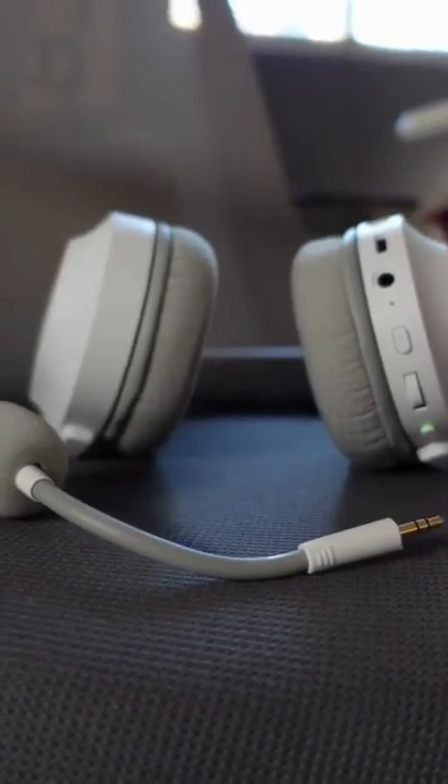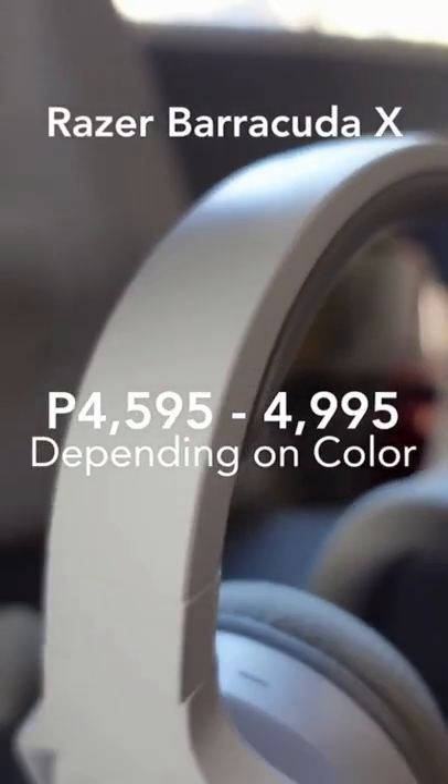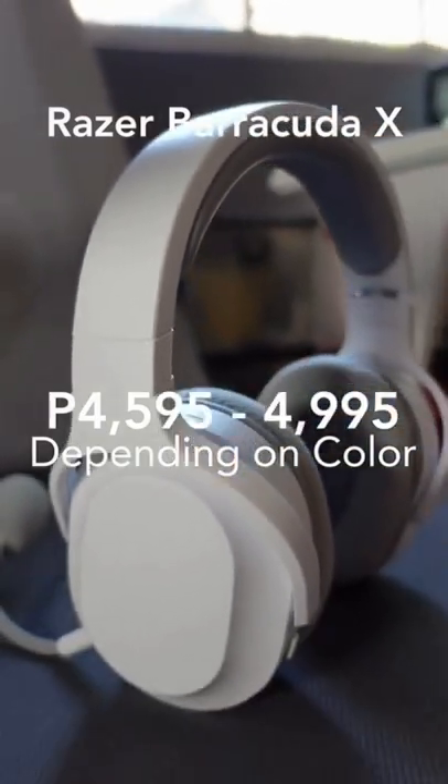The mic is detachable, and that allows for an even cleaner look, especially when out and about. The Barracuda X comes in at around $45 to $49.90, and that's why...